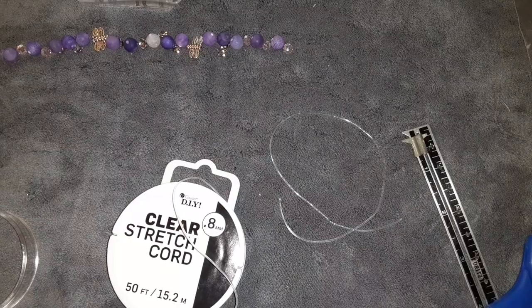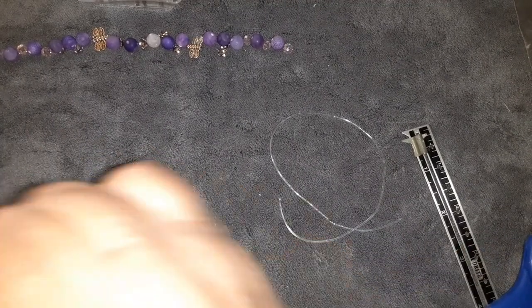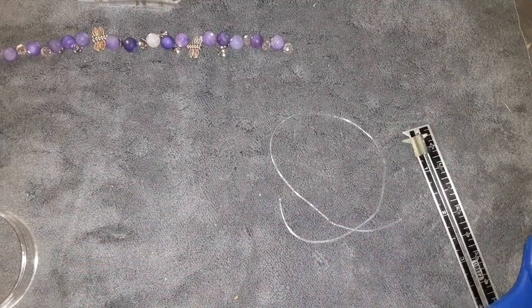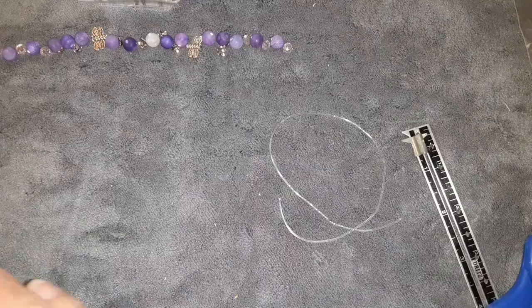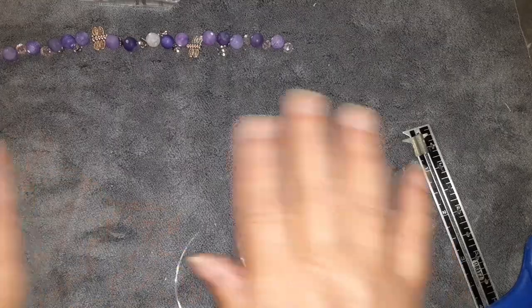Sorry about that — my phone decided to start playing a video. It was laying here by my arm, I may have bumped it. So we're going to go ahead and put the little thing back on. I cut off just a little more than I needed.